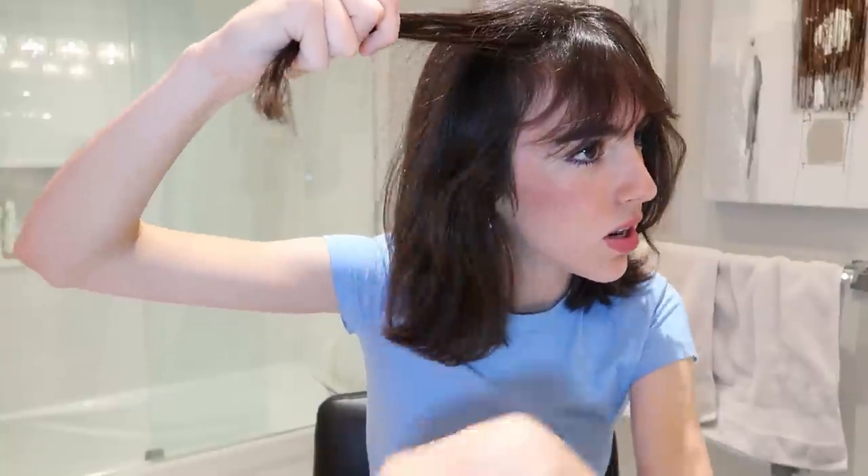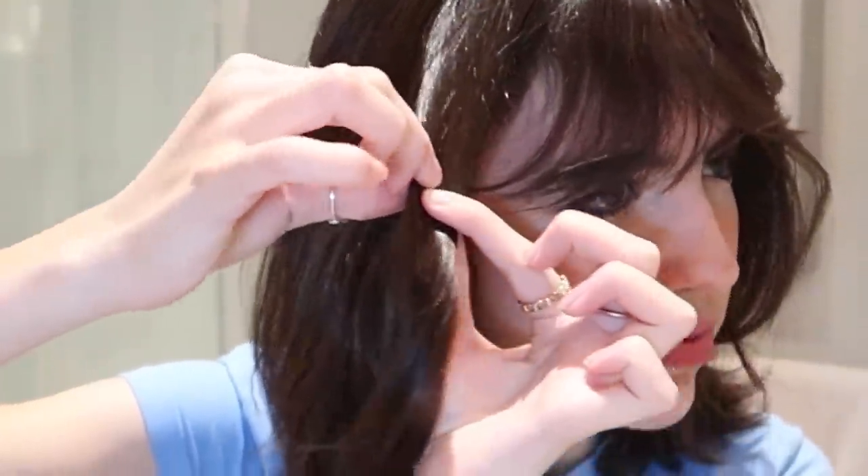Our straightener is heating up right now. We have our pencil, and these are the two things that you need. Should I do my bangs as well? I'm gonna start off with this section right here. I know how people do their hair — they like part off their hair. How big did I take sections in the past?